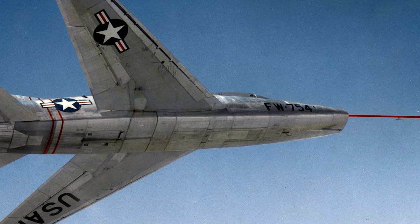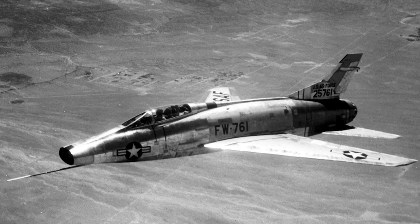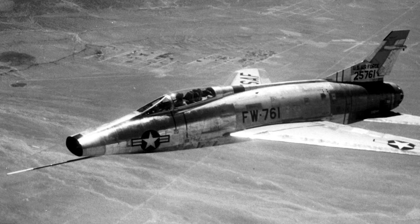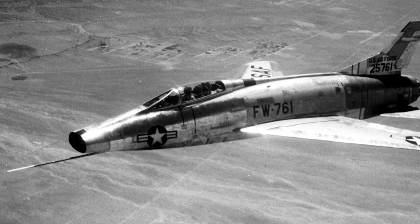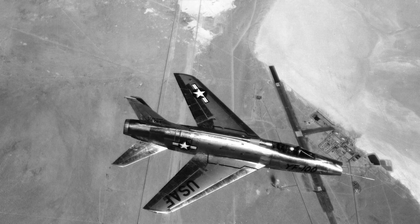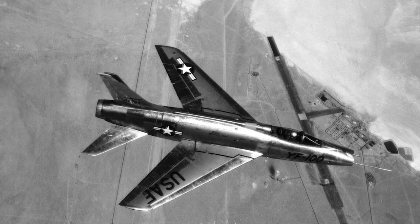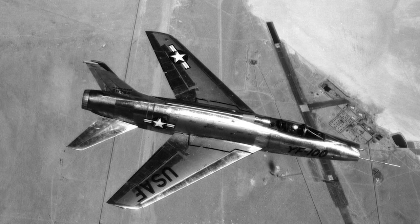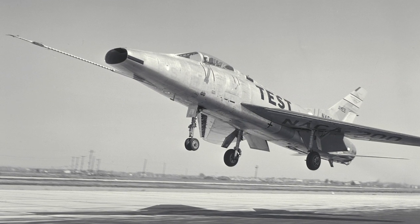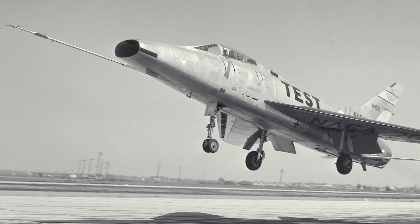The F-100 was found to have superior performance, but had some design issues. The aircraft could develop a sudden yaw and roll, which would happen too fast for the pilot to correct and would quickly overstress the aircraft's structure to disintegration. Another issue, nicknamed the Sabre Dance, stemmed from handling characteristics of the swept wing at high angles of attack. As the aircraft approached stall speeds, loss of lift on the tips of the wings caused a violent pitch-up.